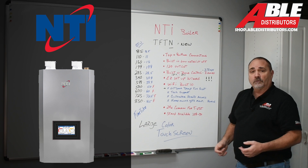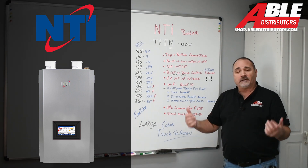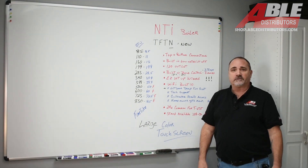There you have it — the new TFT-N. You're going to love it. Brian Dulescu, Able Distributors.